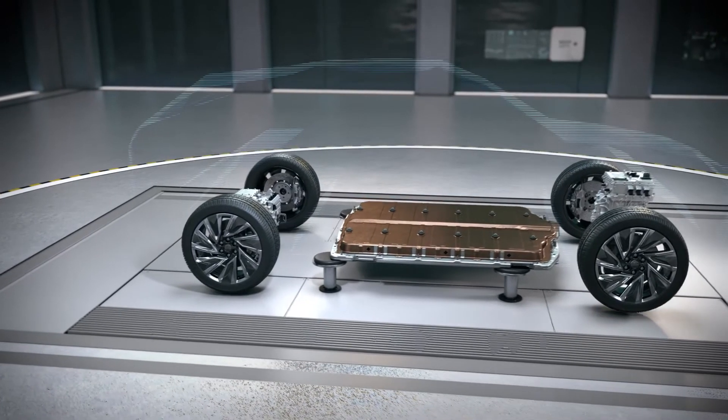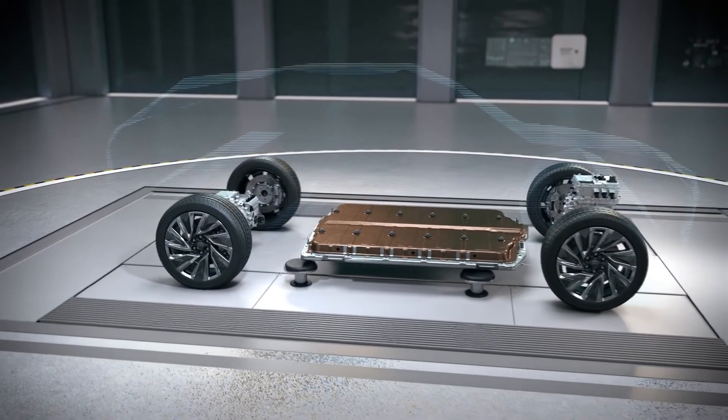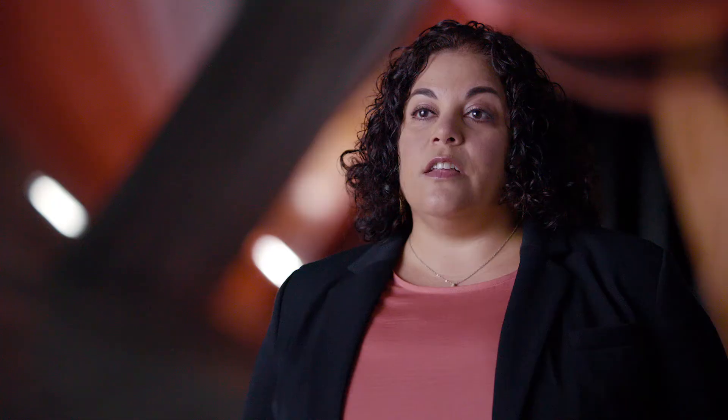The battery pack is tied into the underbody of the vehicle. It's going to help stiffen the vehicle such that your handling, your steering feel and your responsiveness are going to be light and they're going to be quick.